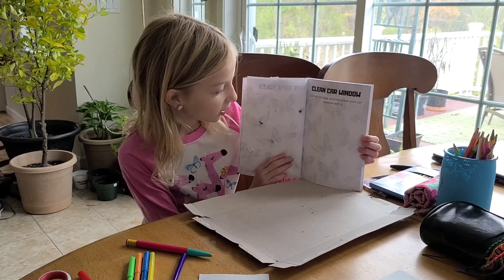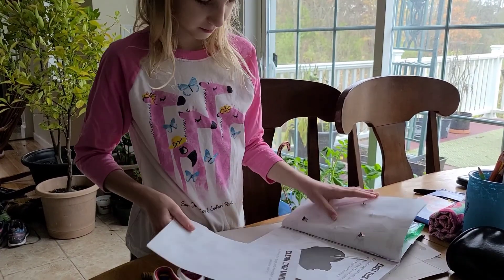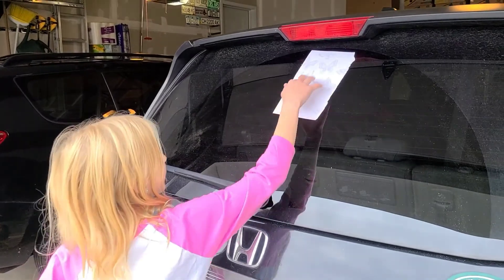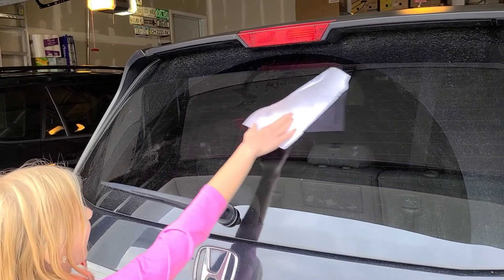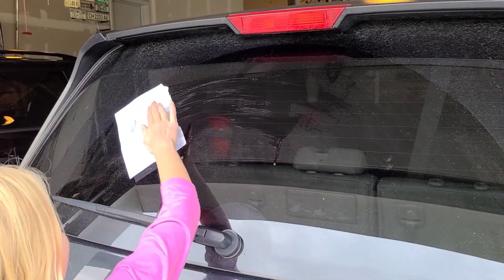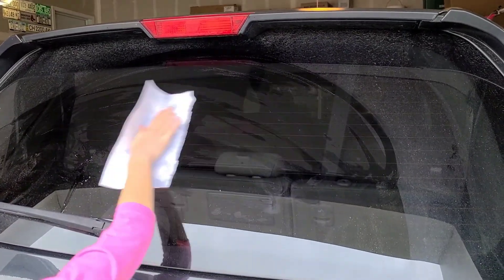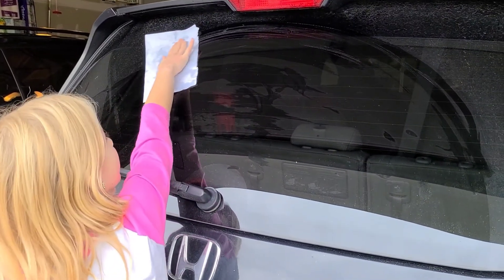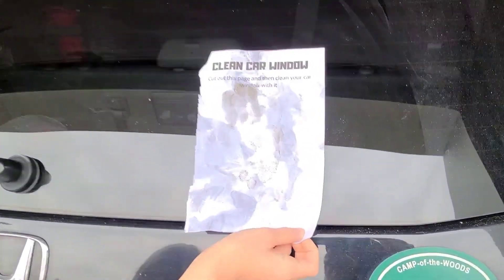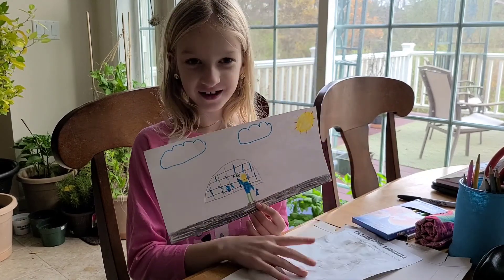The next page is clean car window. Cut out this page and then clean your car window with it. Here it is. Okay, clean the car. One, two, three, go. I drew a picture of me washing the car and wrecking this page.